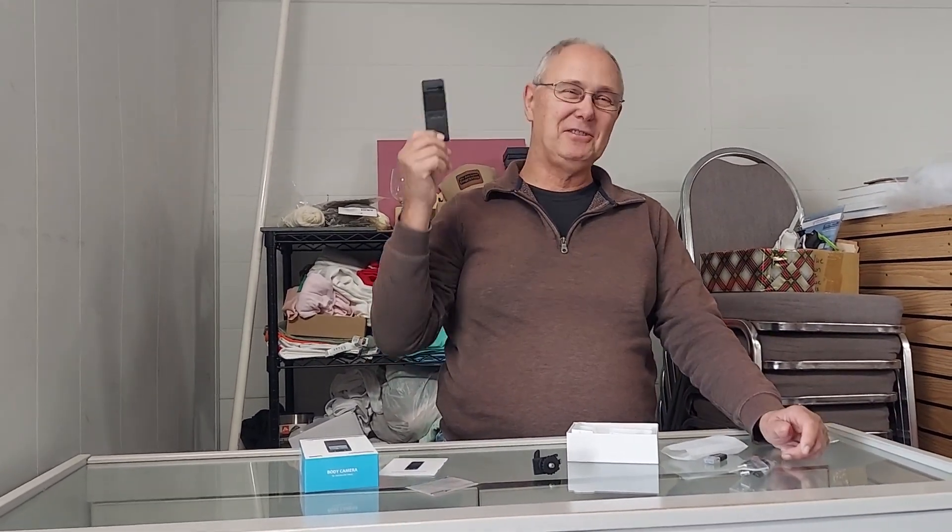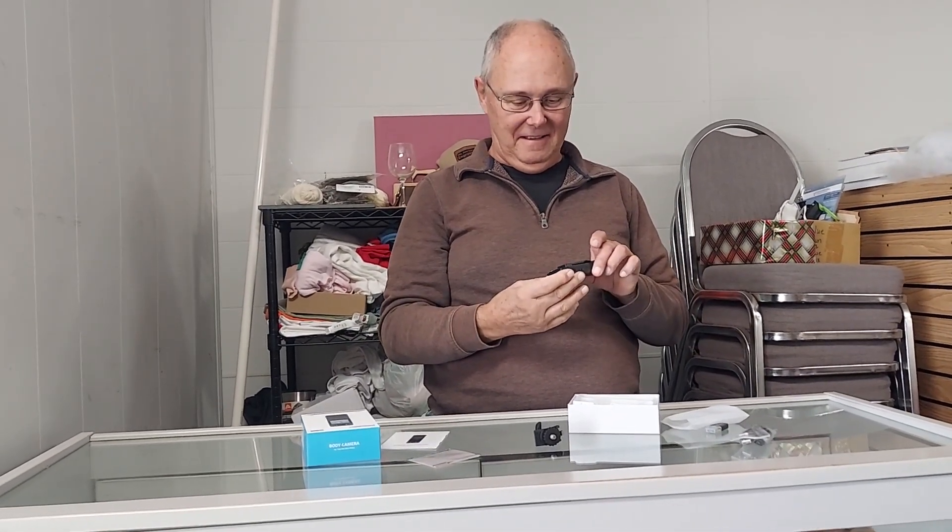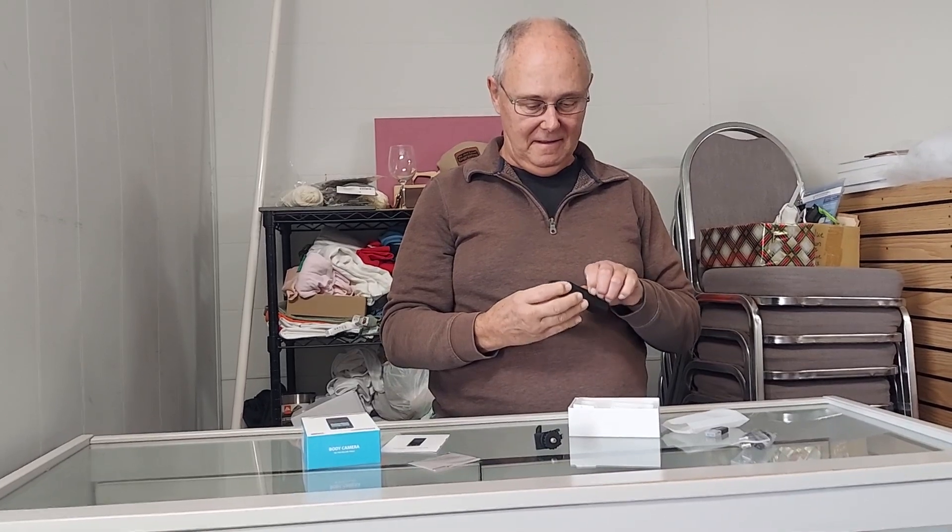Maybe tape it to the side of my face. I say that, but I also am thinking tape it to the side of the helmet. There you go. Little clip — there's the little mounting device for that. Interesting.